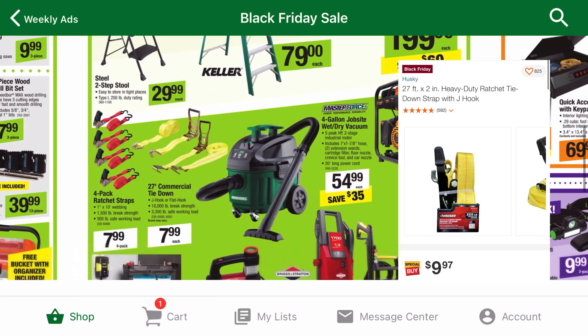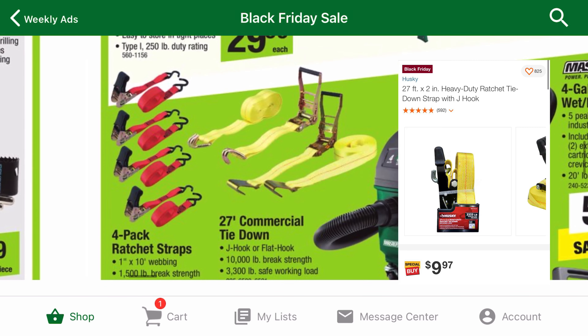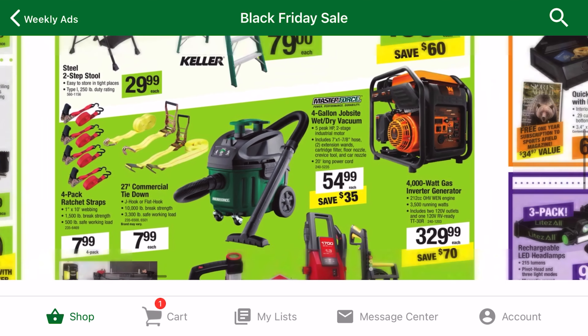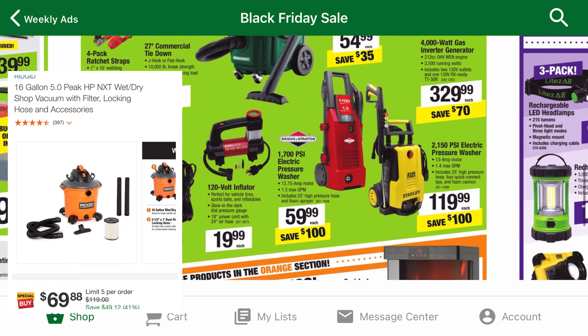If you need some heavy duty ratchet straps, Menards beats Home Depot's price by $2. The Masterforce shop vac that's on sale is only 4 gallons. For just a little bit more money, you can get 4 times as much storage from the Rigid.